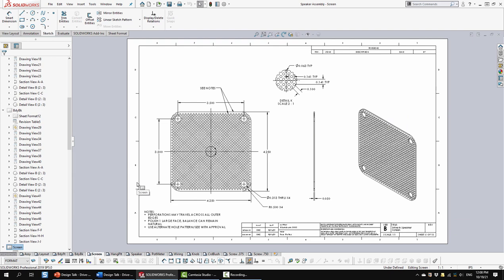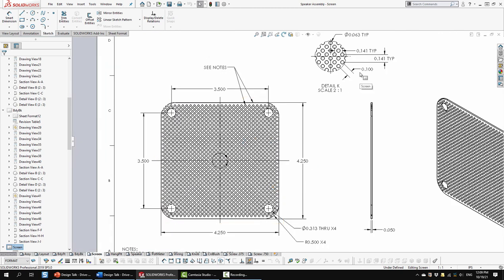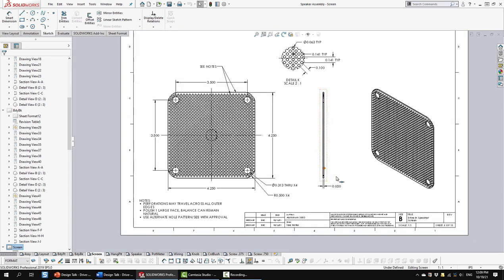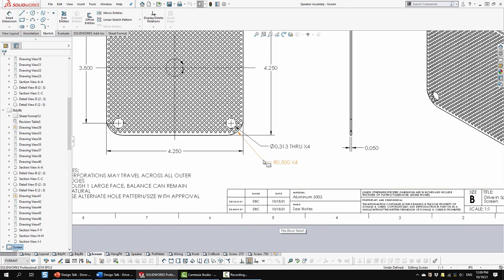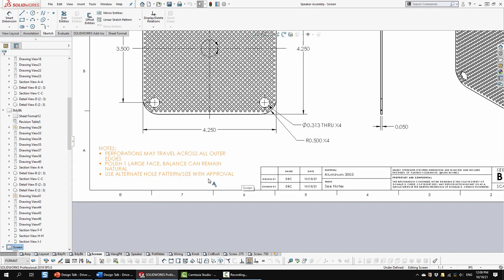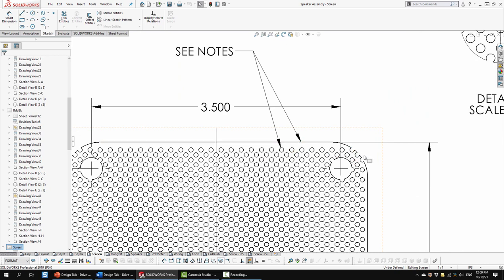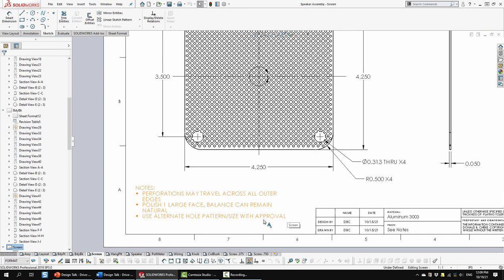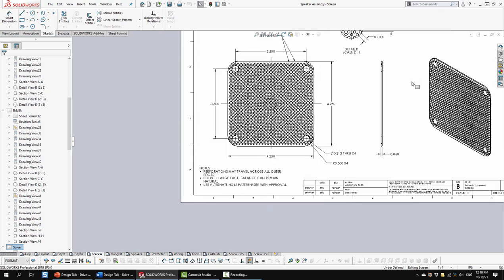Next sheet is the screen. As I was working on this and thinking about it later, I thought these holes are really tiny - I made them 1/16 of an inch, which is pretty small. They might need to be 1/8 inch, which is a more common size you might be able to find as perforated stock. Here I'm specifying aluminum, with a note that perforations may travel across all outer edges. I want to polish one of the larger faces - the one that sticks outward. There's also a note about the possibility of using an alternate hole pattern size, but that requires approval.